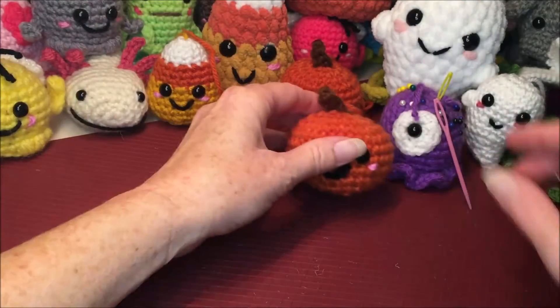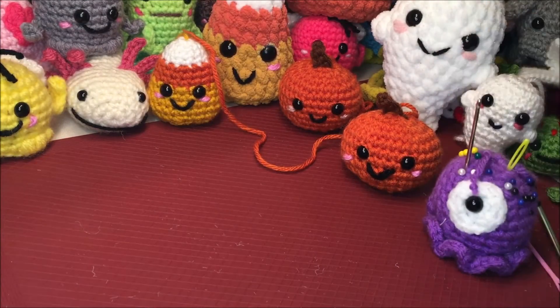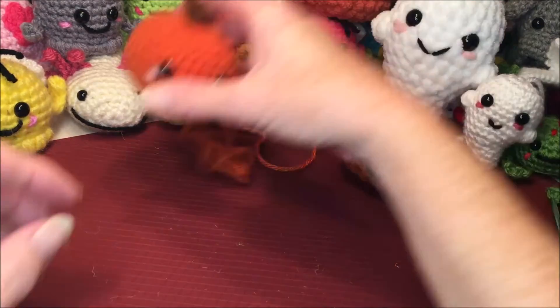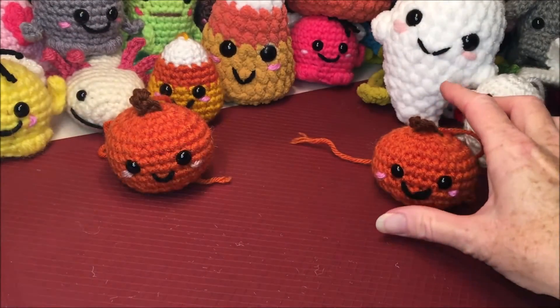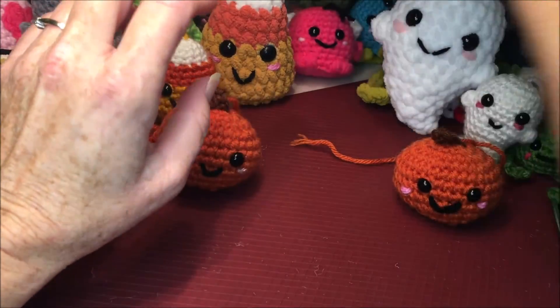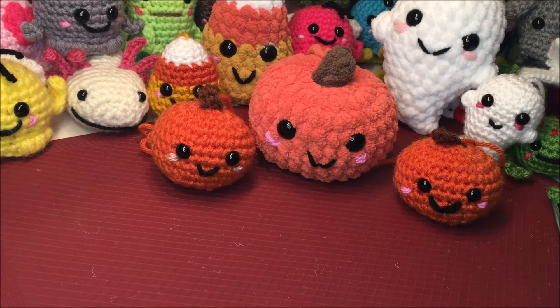And there we go — another cute little pumpkin! If you enjoyed this video please make sure you hit the subscribe button and you will be notified every time I make a new video. I hope you guys have a great day, stay safe, and happy crocheting — thank you!